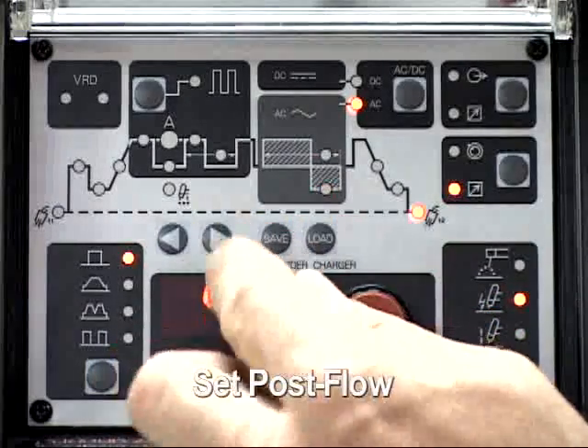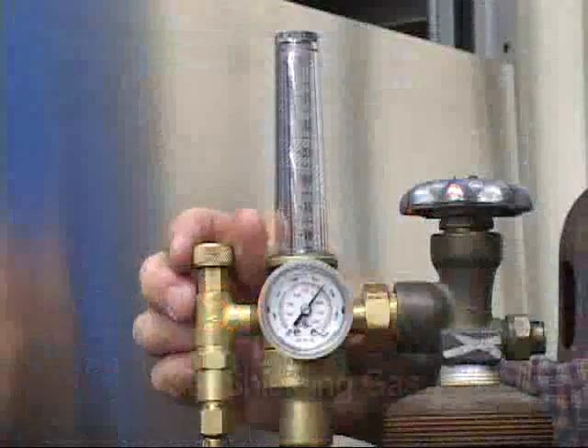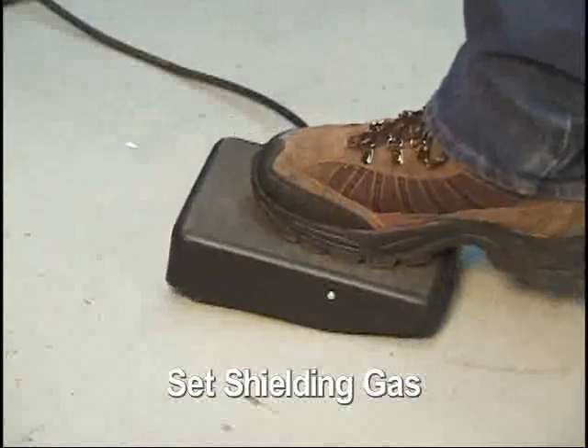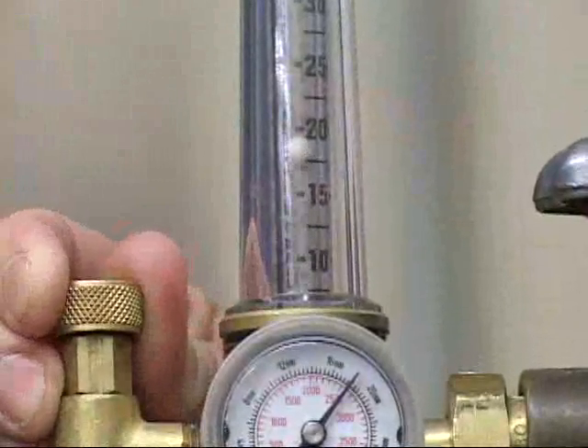Select the post flow and adjust the post flow time. 5 seconds will be the setting for this demonstration. Set the shielding gas flow rate by cycling the weld cycle and adjusting the flow meter for the desired flow rate. 20 CFH will be the setting for this demonstration.